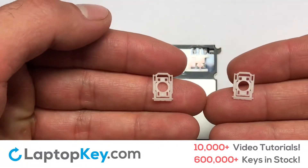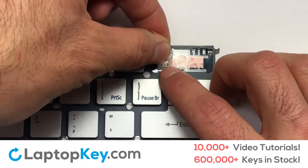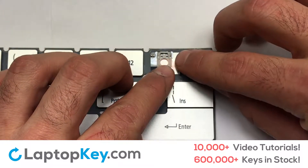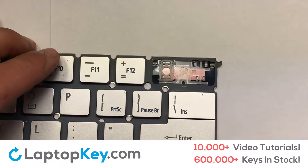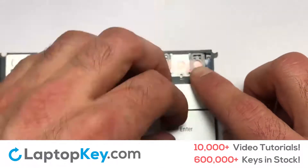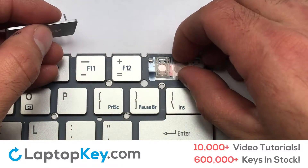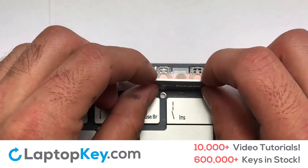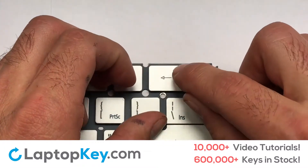Press down to attach the key. We're now going to install the large key. Gently align the retainer clips so that they catch the metal hooks on the keyboard. Apply pressure to the upper tabs so that the key retainer catches onto the metal hooks. Place the rubber cup in the center. Place your keyboard key on top of the retainer clips, then press down to attach the key.